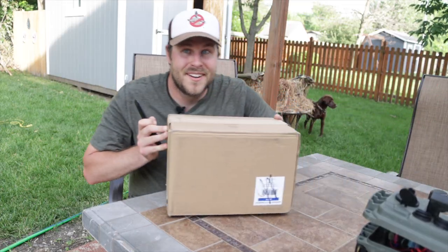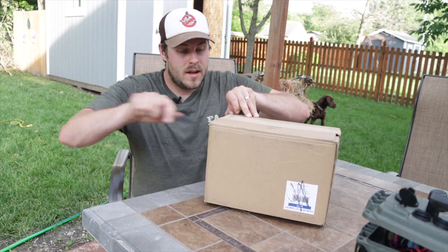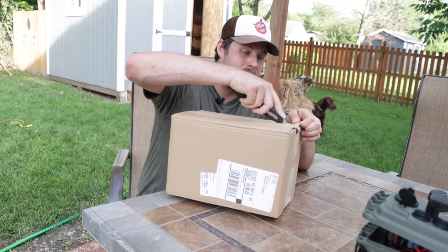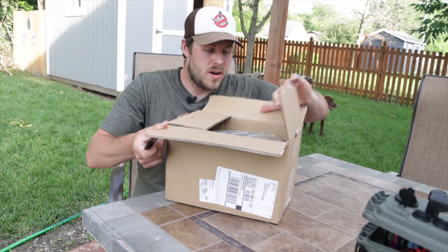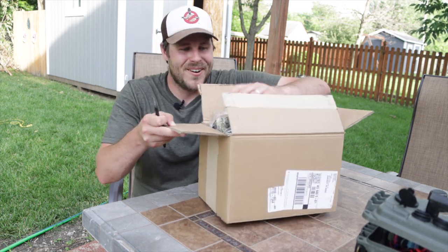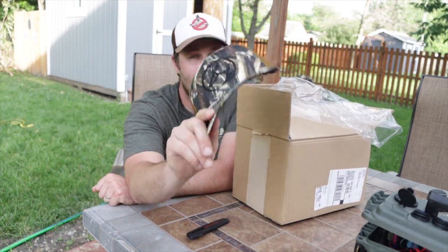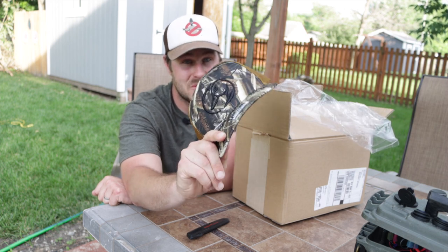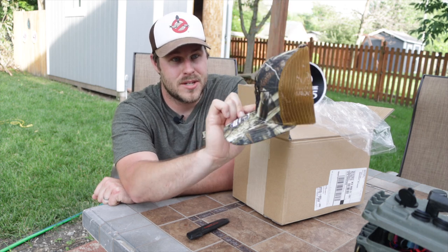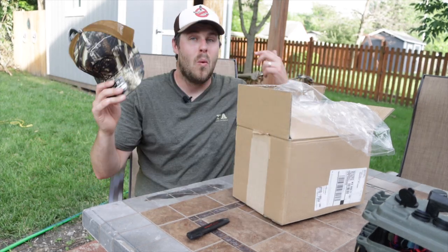First I want to dive into this box with you guys because it's a big announcement — I haven't done it on YouTube yet. Inside this box is some really cool stuff. Hats are finally back in stock on the website, so all you've got to do is hit that link down in the description, head over to outdoorlimitsshop.com, and pick up one of these max 5 hats while they last.